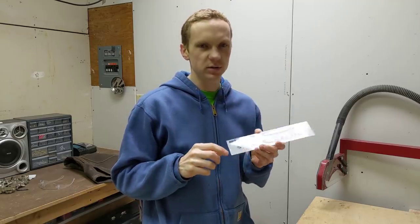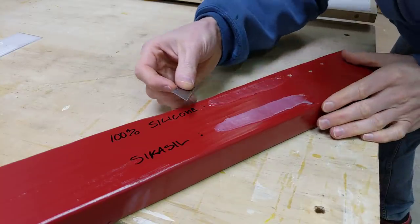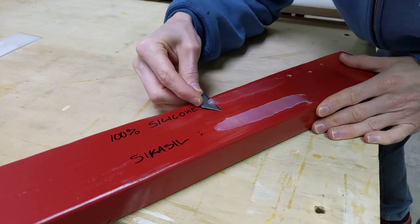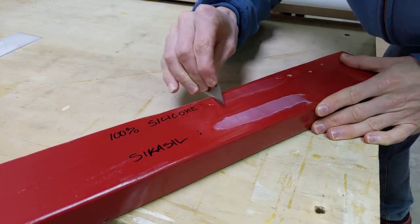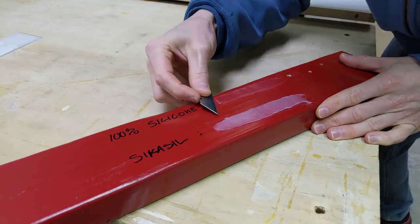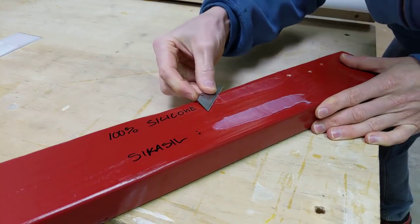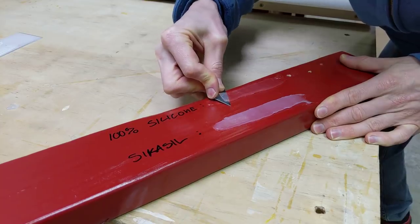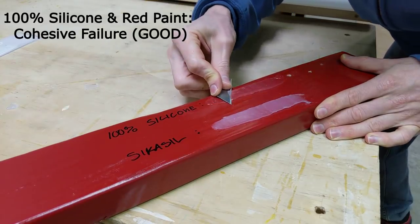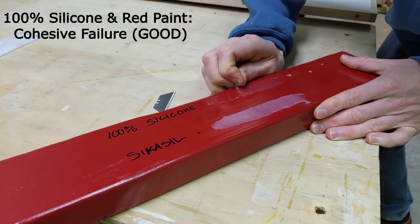It's actually been three weeks since I applied the silicone, so there's no doubt it's fully cured. Starting with the regular silicone on the painted wood — I'll get it started with a razor blade so I have something to grab onto, then peel and see what happens. The silicone broke, which means it's sticking pretty good to the paint — the actual adhesive is failing, not the joint between the adhesive and the paint. That would be a cohesive failure, meaning the adhesive is doing its job sticking to the paint. I'd call that a pass.